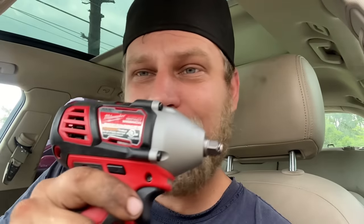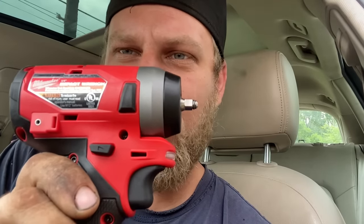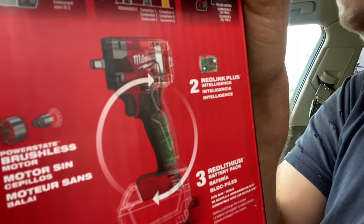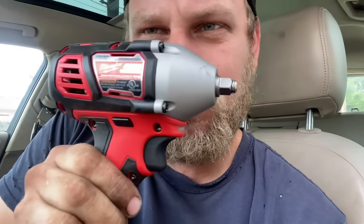I went out to my car and looked at the impact — and it was wrong. This impact was not the FUEL. The FUEL is going to say 'FUEL' on the back and have the torque-selecting range. The three-eighths impact FUEL is stubby. This one was not stubby. The box I got was for the three-eighths stubby FUEL impact M18, but the impact I got was the regular cheapest one they make — not the stubby, not the FUEL.